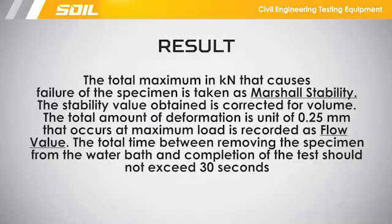The total time between removing the specimen from the water bath and completion of the test should not exceed 30 seconds.